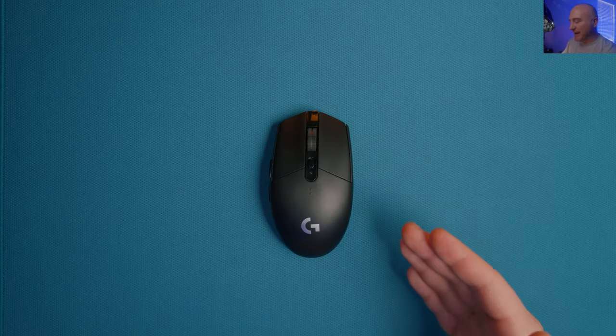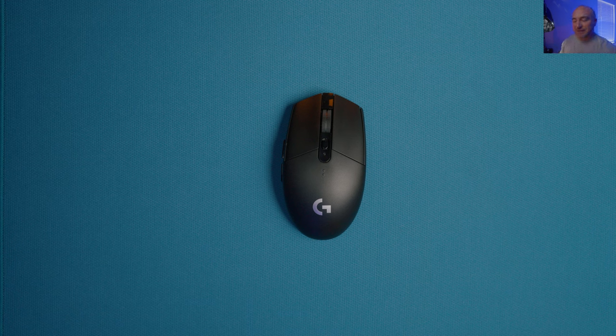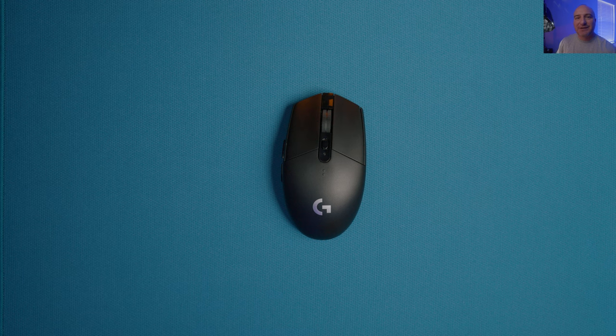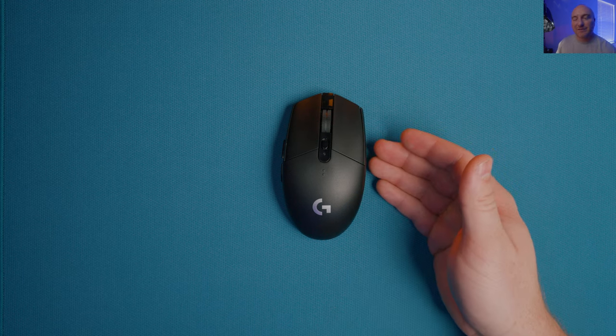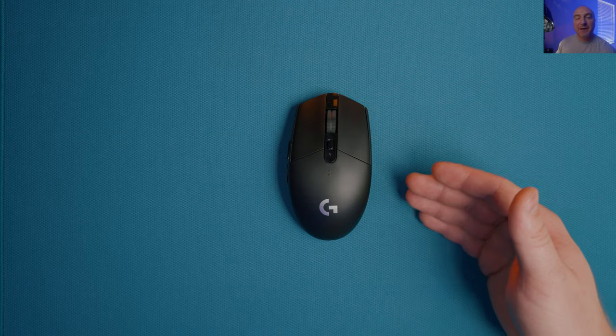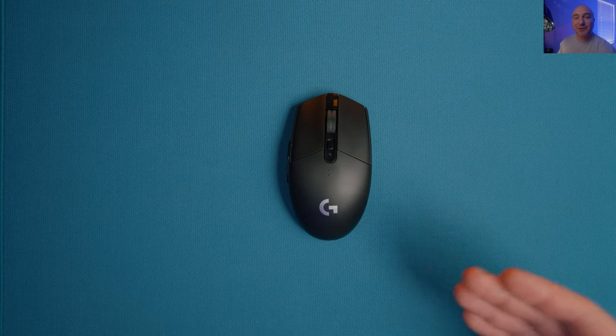What's up guys, my name is Liam and today I'm going to be bringing you the myth, the legend, the Logitech G305. How is this mouse holding up in 2023? Is it still the best mouse you can buy for under $50? Let's find out. This mouse goes way back for me - I know people that still game at a high competitive level, talking Apex Legends Predator status with mice like the G203. I see professional-level StarCraft 2 players using the Logitech G203, which is just a cheaper wired version of this.